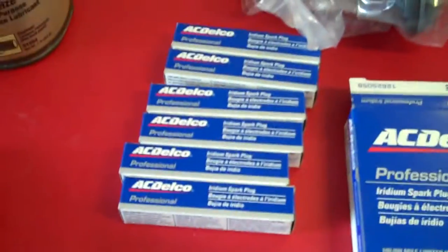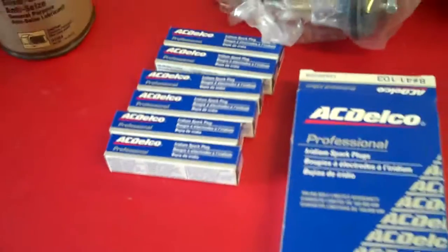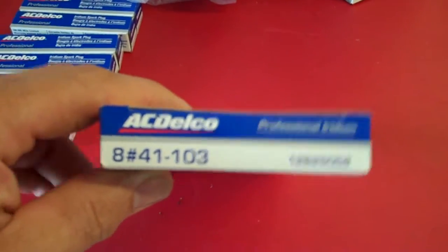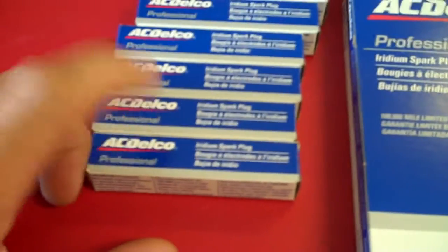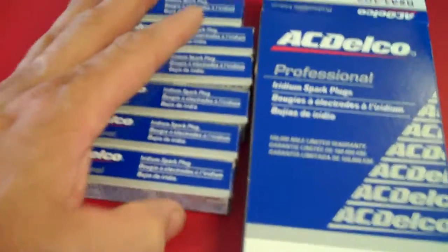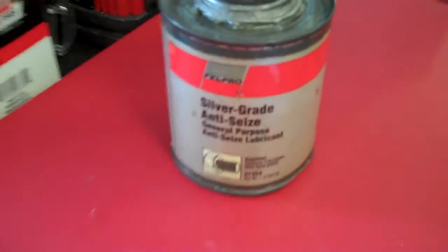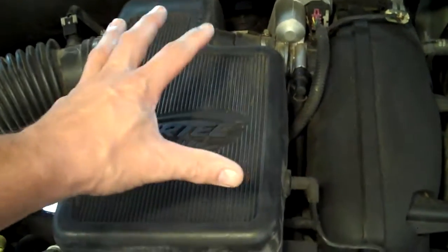We're also going to put six new plugs in. Always use AC Delco plugs — factory plugs — that's what the vehicle runs best on. These happen to be model number 41-103, a step up from the originals. This is the iridium plug, which is a better plug. You're always going to want a can of anti-seize on the end of your plugs.